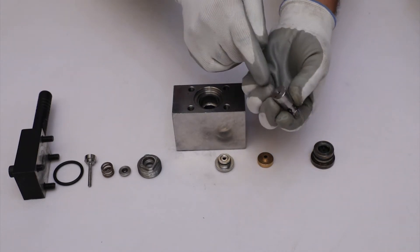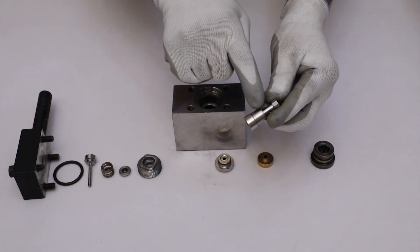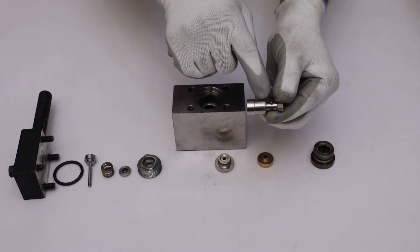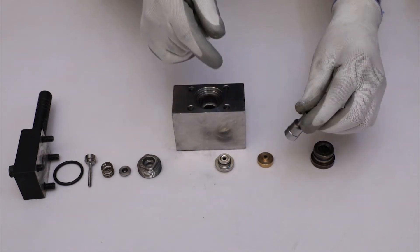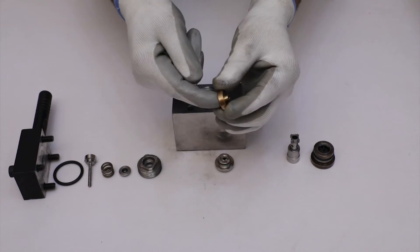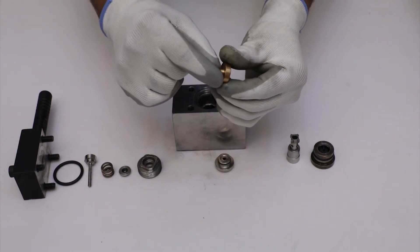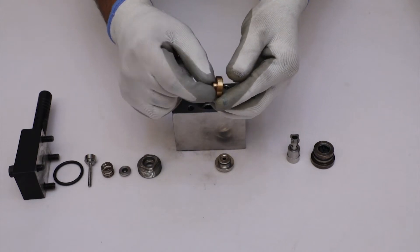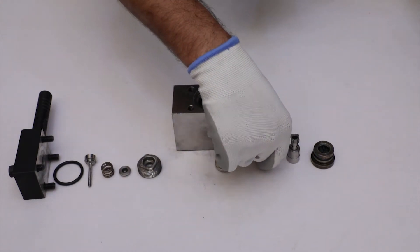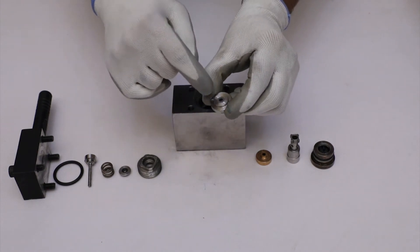Inspect the periphery and top surface of the spindle for any wear and damage. Check the surface of the brass cap for any wear and tear. After that, check the seat for a brass cap for any damage.